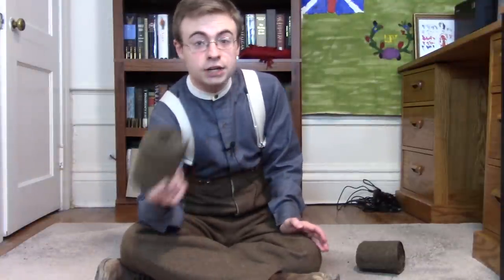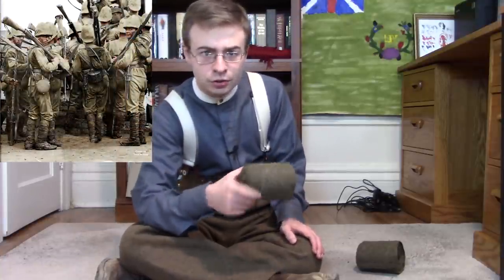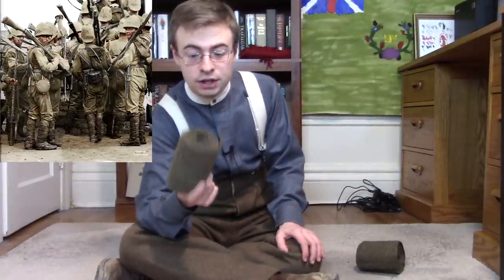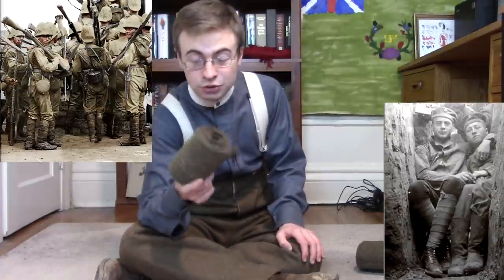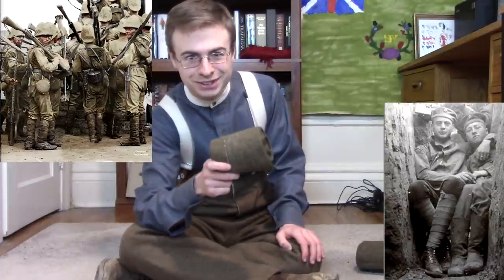Puttees have been used by all sorts of different nations and armies throughout many different time periods, although they're probably most iconic to the latter half of the 19th century — the Age of Imperialism, the Scramble for Africa — and then by many different nations in the beginning of the 20th century and the First World War, particularly for those muddy fields in Flanders.